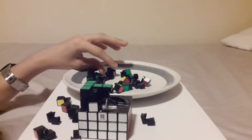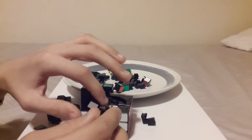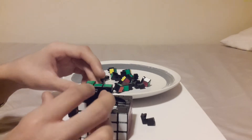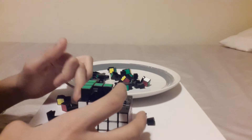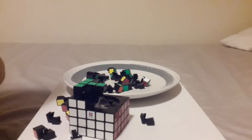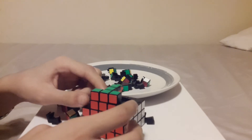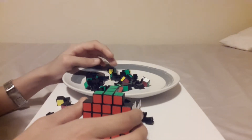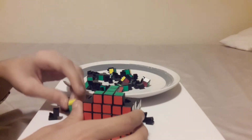My fastest time on the 3x3 with the Zhanchi — would you believe it — is 28 seconds. That time I was really lucky; only one F2L pair was set up for me. I had done the cross and the F2L pair was in the wrong place. I'll tell you how to do that in a later video, because who doesn't want to know how to solve the 3x3 and then do it faster?